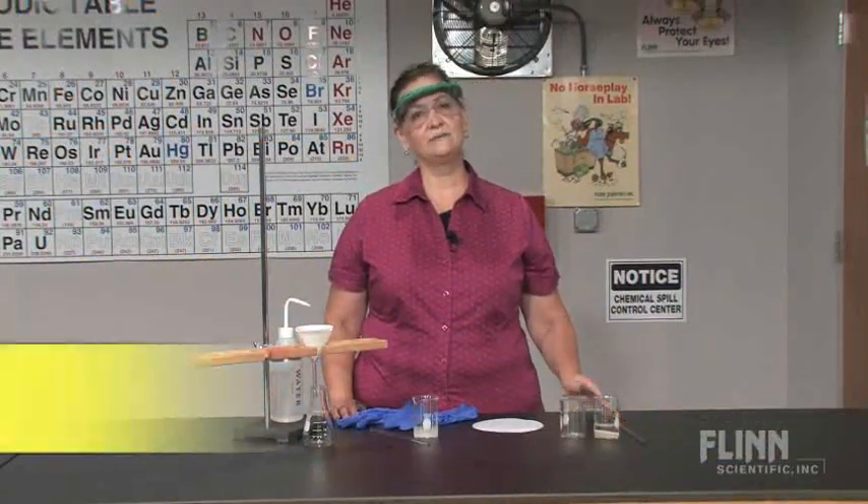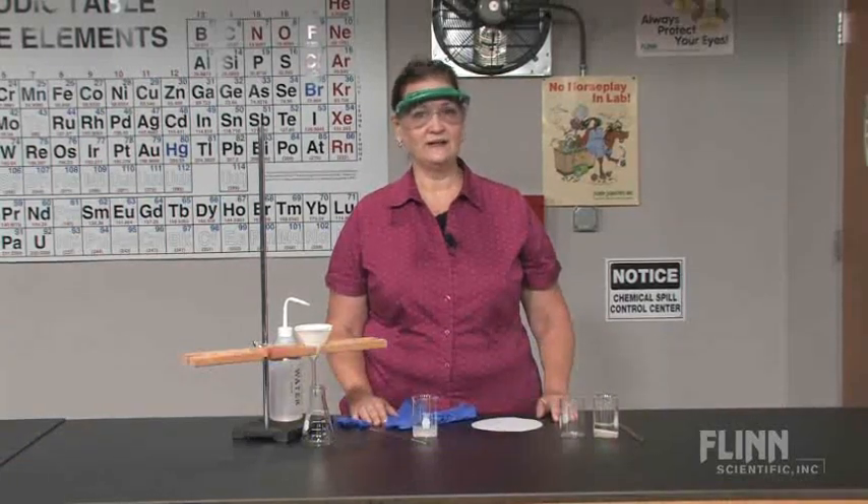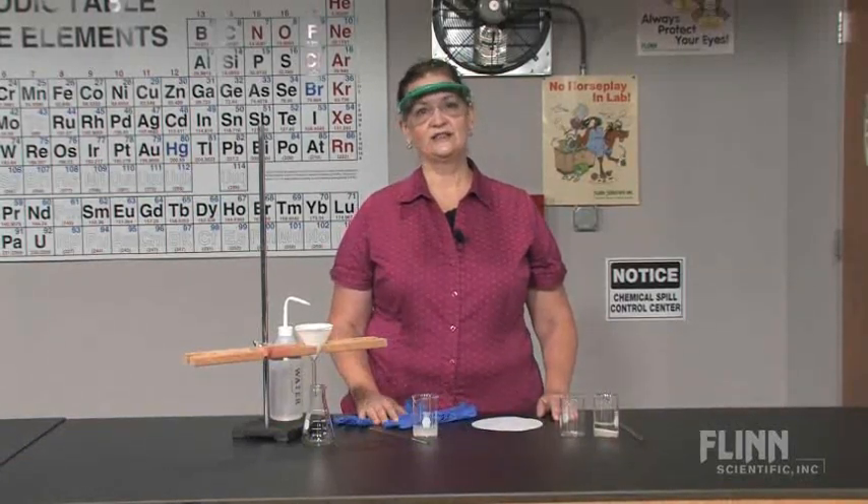Sometimes a procedure calls for separating a solid from an aqueous mixture. When you want to collect and study the solid, especially quantitatively, then filtering is an appropriate method.